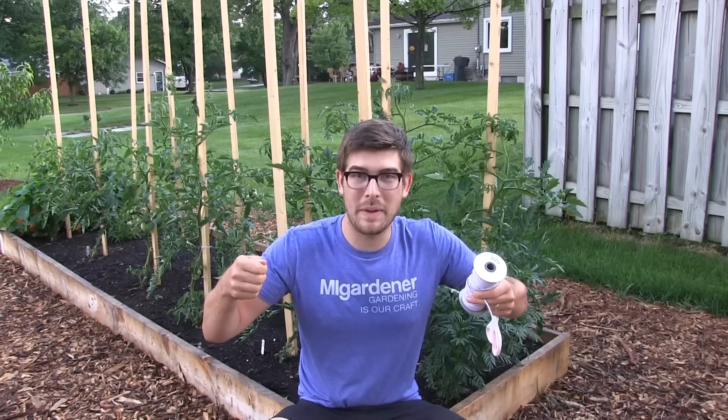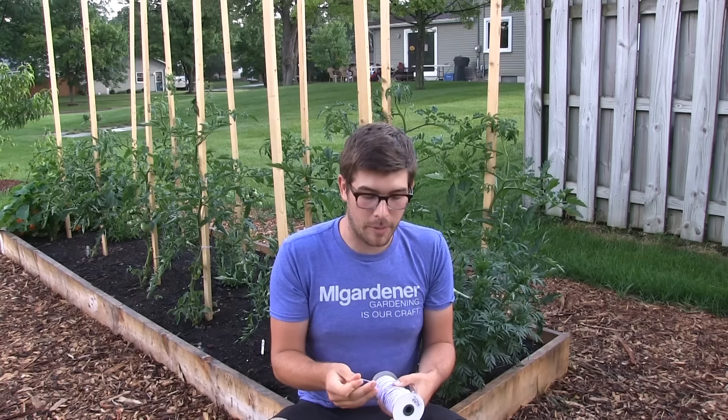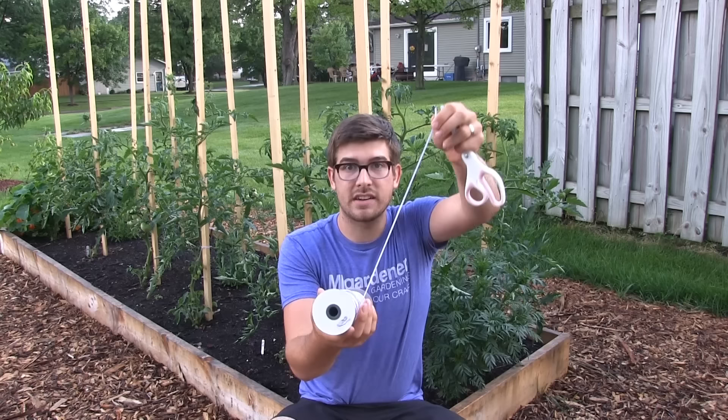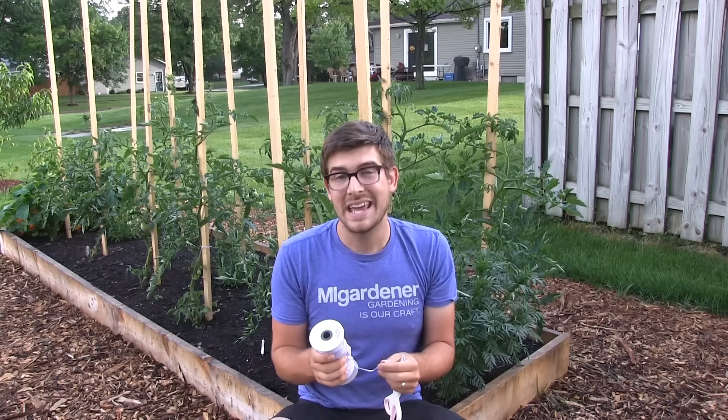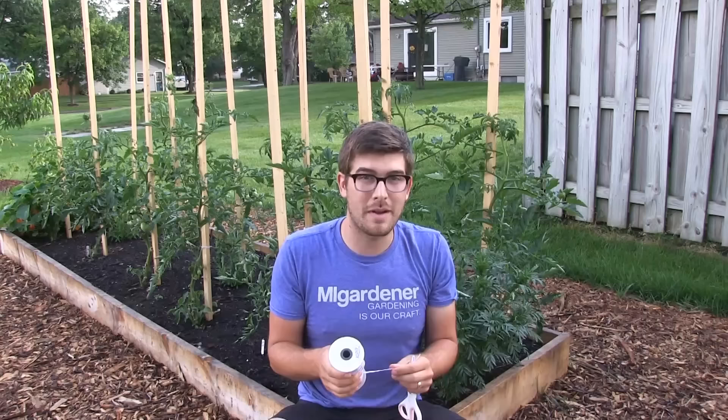Your plant needs to be able to stretch. Just like when you put on a pair of pants, you want them to stretch and form. When it comes to going around your plants, it's really important to have stretch, otherwise it's going to choke them off. Another thing that makes this so incredible is the fact that it comes in a roll, meaning you can cut as much as you want.